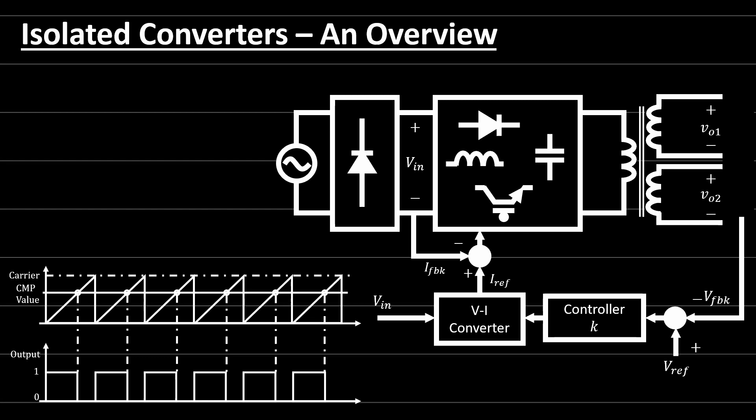Hello everyone and welcome back to Power Electronics Lectures. Today I'm going to talk about the isolated power converters. In the previous time we talked about the non-isolated DC to DC converters. We had an introduction to the buck converter, boost converter, buck-boost converter, and the choke converter, and also we said there are many different topologies such as the Sepic converter. But in many applications the output voltage should be electrically isolated from the input side, either for protection, for safety, and for eliminating the leakage current or the common mode voltage.